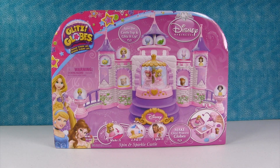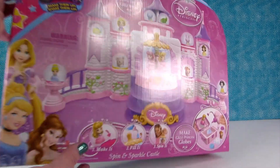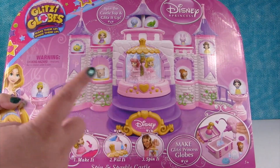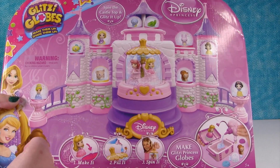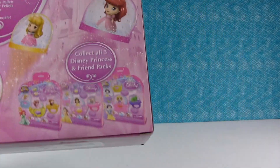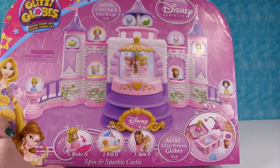The Disney Princess Spin and Sparkle Castle. You can make them up and shake them up. So we have this really cool giant play set here. We're going to make this big castle filled with all sorts of Disney Princess friends and princesses. There's the back — there are some other sets you can get too. But let's go ahead and take everything out of this box and start making something.